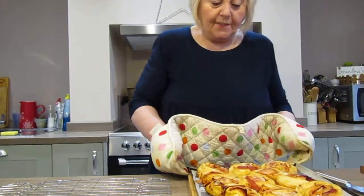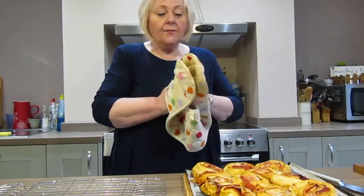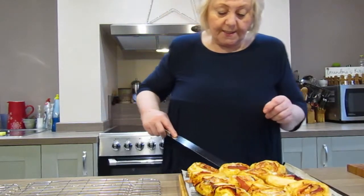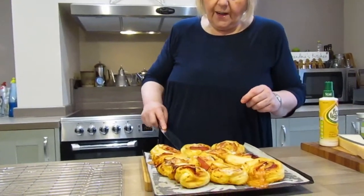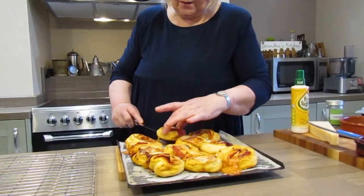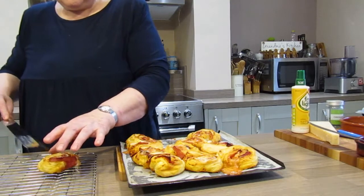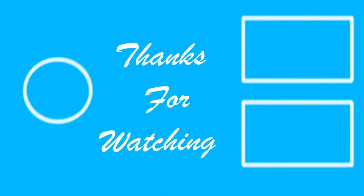And here we have the pizza rolls, just out of the oven. They're lovely and crisp, golden brown, and they smell absolutely gorgeous. I'm just going to very carefully take one from here using my palette knife and pop it onto a cooling rack. Thank you.